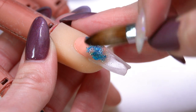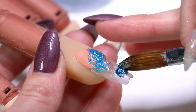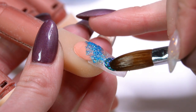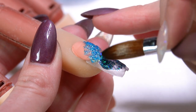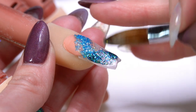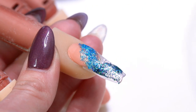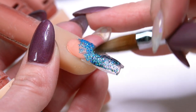Now when I'm doing dimensional work, I tend to not put my glitter right at my cuticle area so that you don't necessarily notice it as it's growing out as much. That's just a personal thing I like to do. If you like to put your color all the way back, that's totally fine too — whatever works for you.